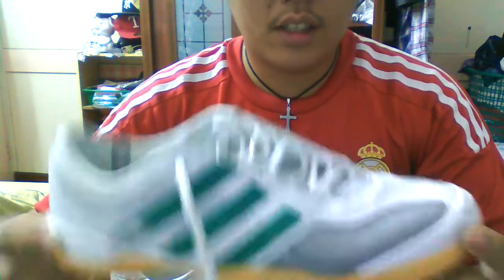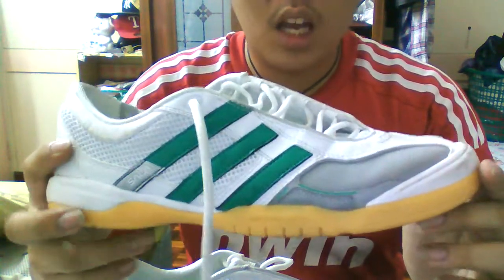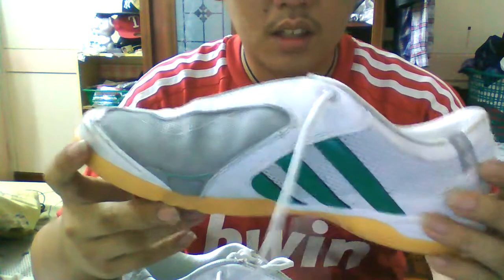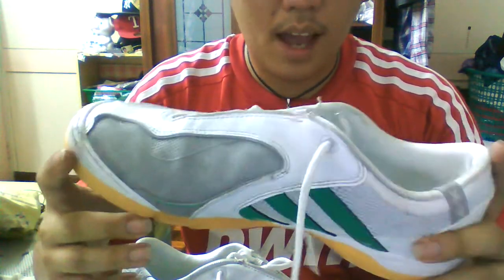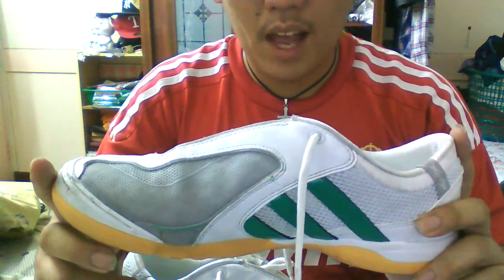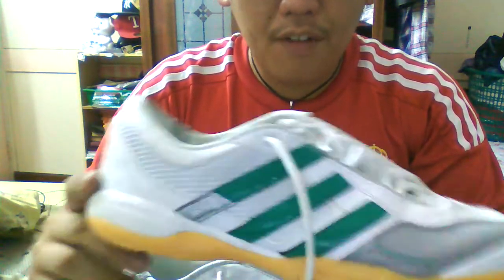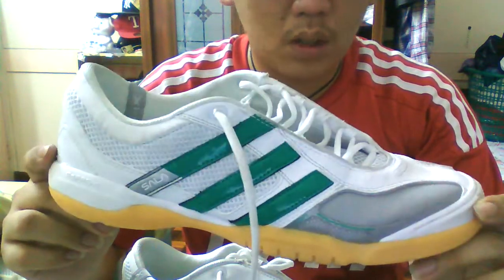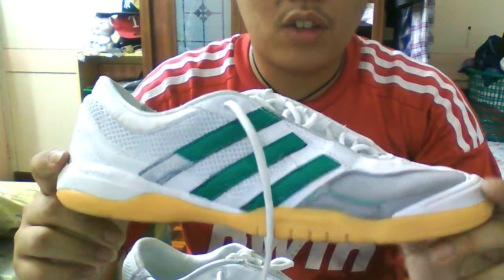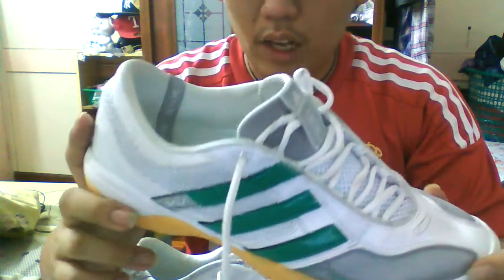Hey, what's up YouTube, Timmy here and I have a new review for you guys today. This is the new shoes I got — the Adidas Topsala X. There are two versions of this shoe. One is with the lime green color and white-black one with a mesh top and rubber. This is the older version. I got these shoes because my friend bought them and they were too big for him, so he gave them to me. Shout out to my friend Travis — thanks mate.